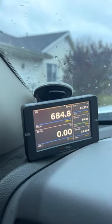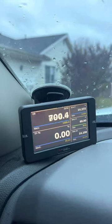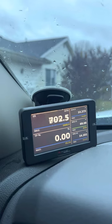2016 6.7 Cummins with the Banks intake, Banks boost tubes — it is stock with DEF emissions, the whole nine yards, nothing done there. I have started by putting the Race Me tuner on it.